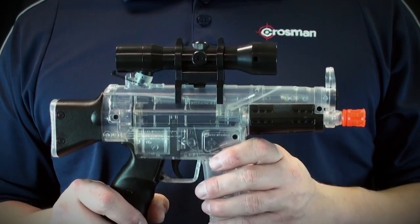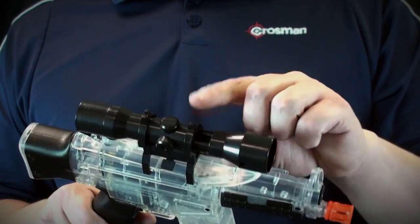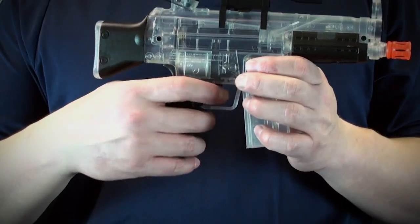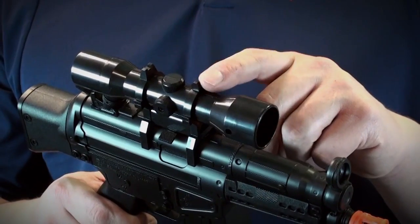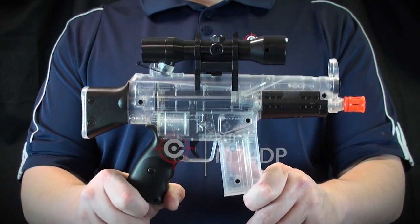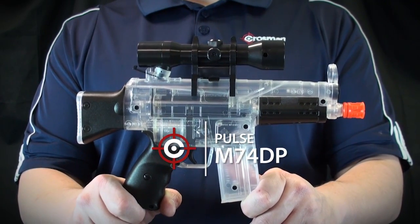The mini airsoft gun is equipped with a gravity fed hopper that holds up to 250 airsoft BBs, a comfortable pistol grip with a fixed blade front sight and a notch rear sight. Take it outside with the Crosman Pulse M74DP.